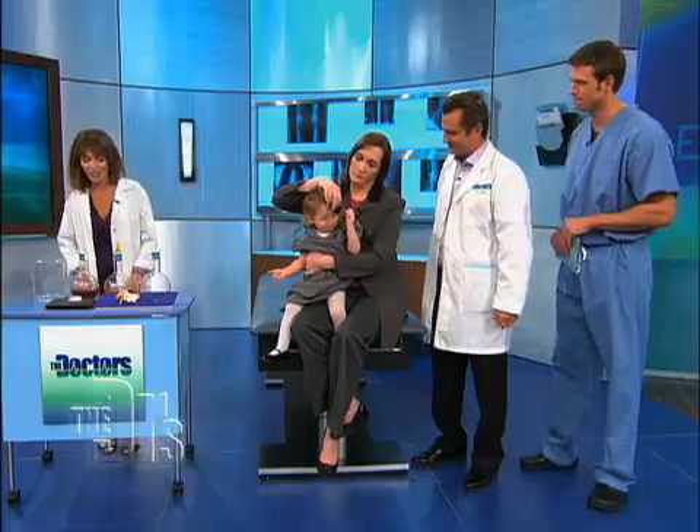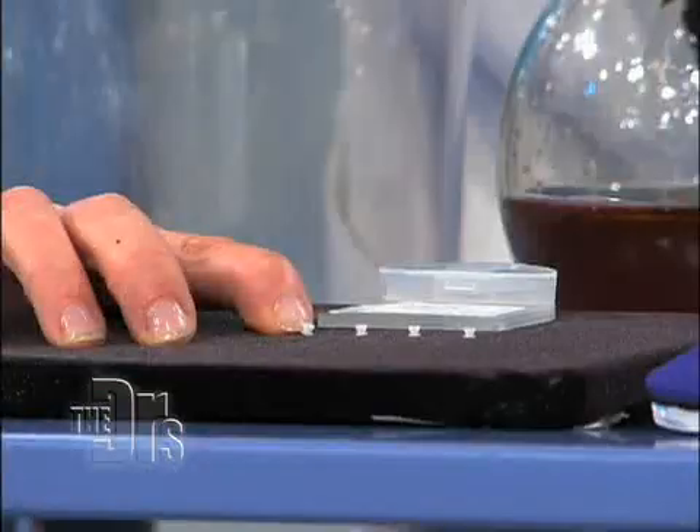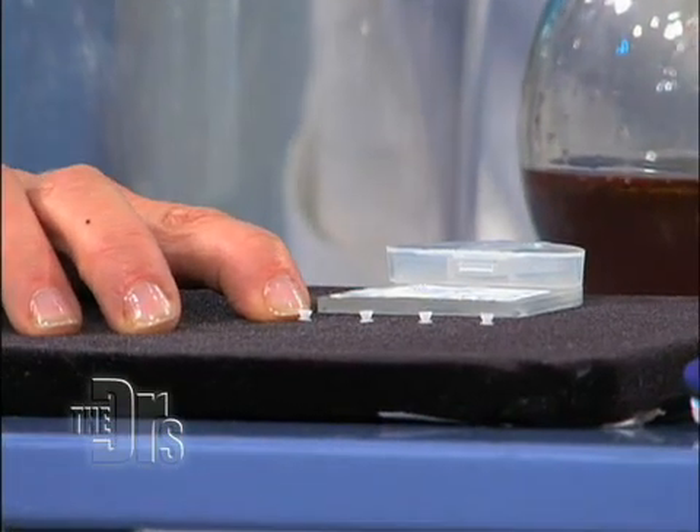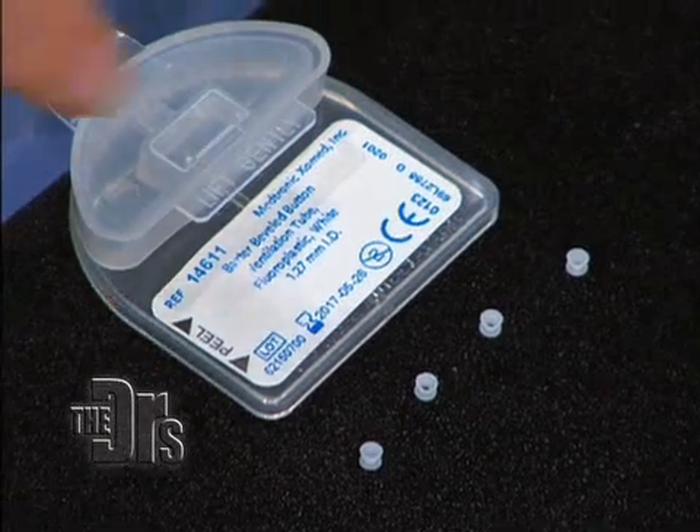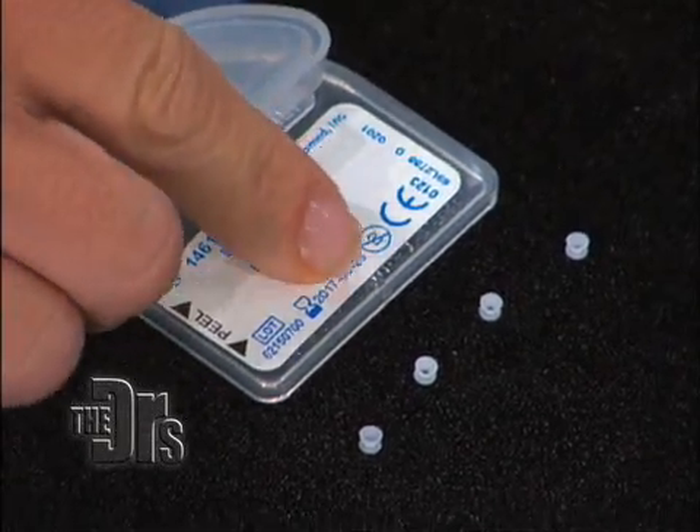So how in the world, Dr. Shapiro, do these ear tubes work? These are the ear tubes, and they're very, very tiny. Actually, if I touch them, they may fall off. They're really these tiny little tubes. They have these little holes in the center, so it creates a little opening in the eardrum. The hole is about one millimeter.